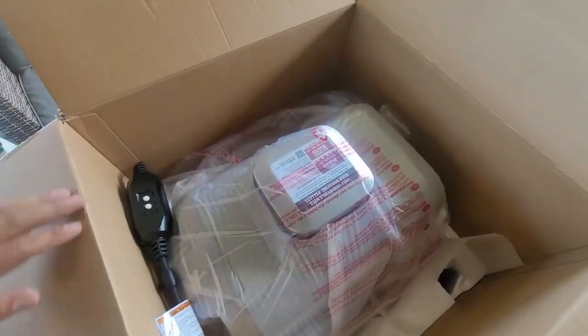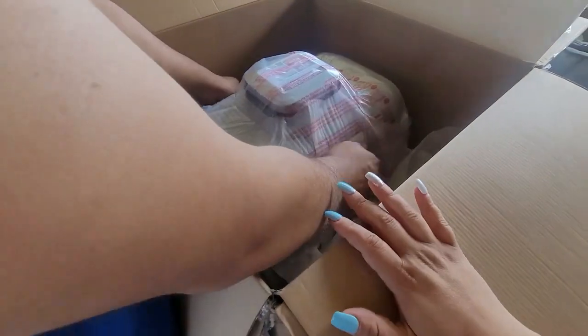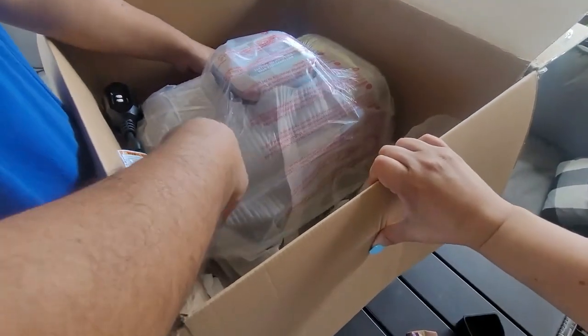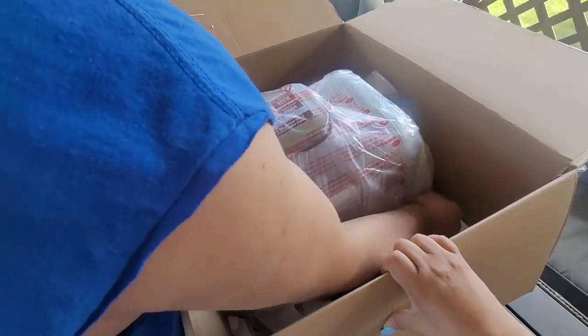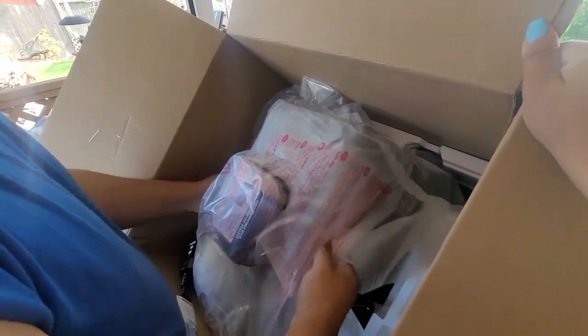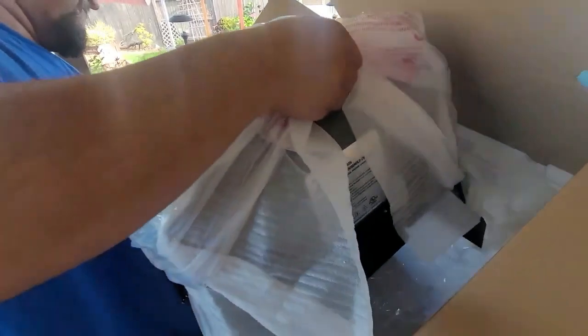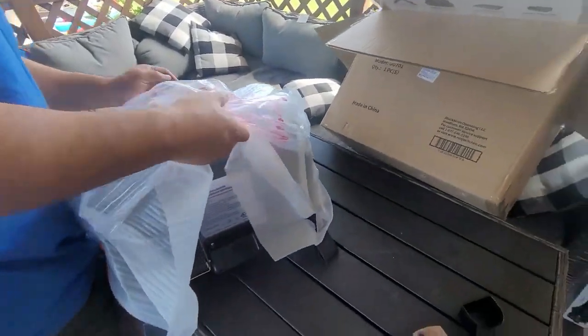The entire thing is heavy. I carried the box from outside inside because I gave this as a gift for my husband and didn't want him to see it. It is heavy, but it comes as one entire unit — you don't need to assemble anything besides attaching the cord, the grease catcher, and the handles.